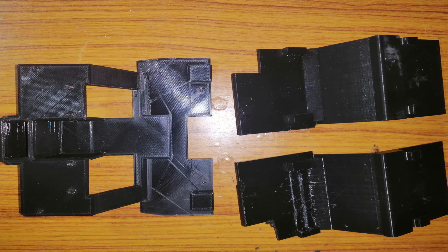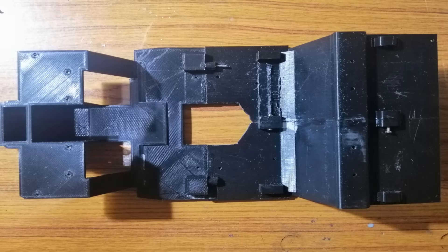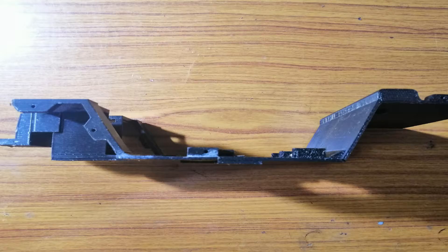Due to the limitation of my 3D printer, I have to divide the chassis into 3 separate parts. The side profile of the completed chassis will look like this.